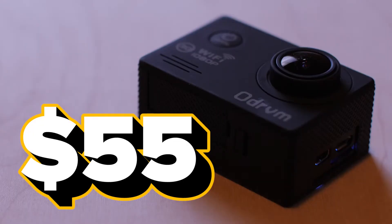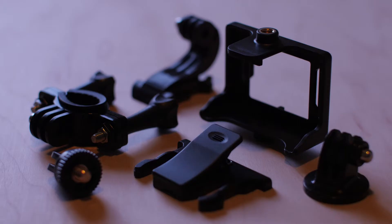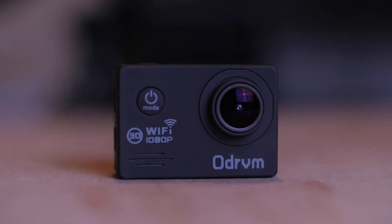For only $55, this is a great option for anyone wanting that GoPro versatility without spending a ton of money.